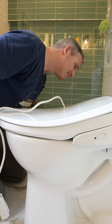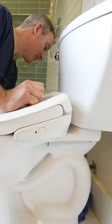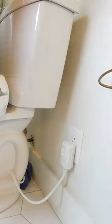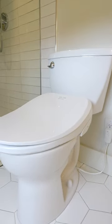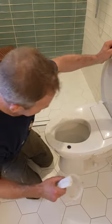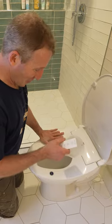Now I can turn the water back on. I'm just going to loop this wire around the back and plug it in. There we go. So now we've got the bidet toilet seat in — it's already warming up the seat.